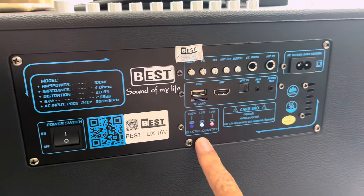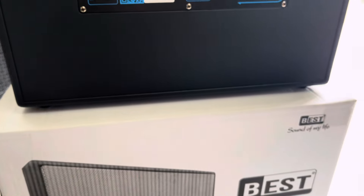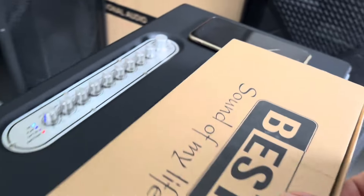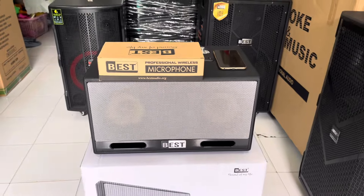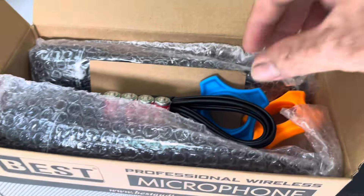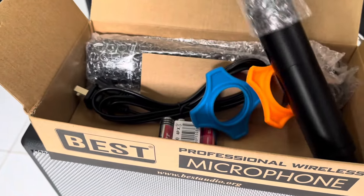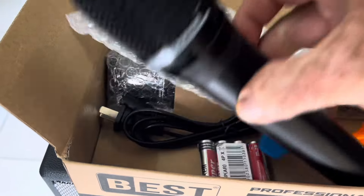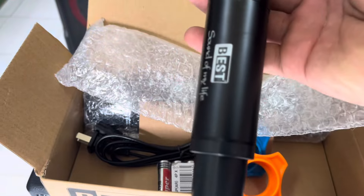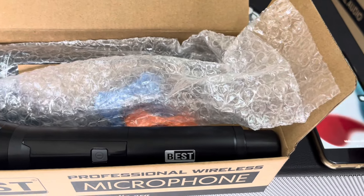Con này pin nó chỉ còn 50% thôi, pin chưa đầy. Bây giờ xin mời anh chị thưởng thức một vài bài nhé, để xem cái chất âm của chiếc loa sách tay này như thế nào. Con này nghe nhạc rất là hay và micro nó cũng mới nâng cấp lên — phiên bản mới nhất, chất âm micro cũng rất là hay. Đây là phụ kiện kèm theo: một cái dây sạc, hai cái chống lăng, và cái tay micro phiên bản mới nhất của hãng Beth — micro màu đen, có in logo của Beth luôn. Micro này chất âm khá là hay.